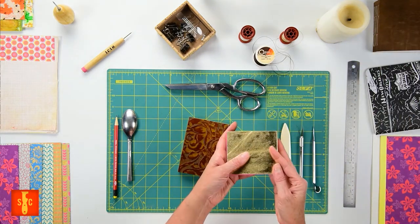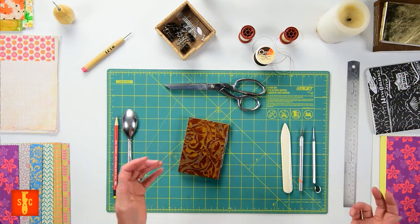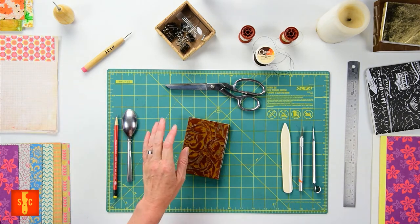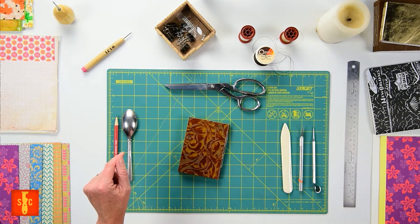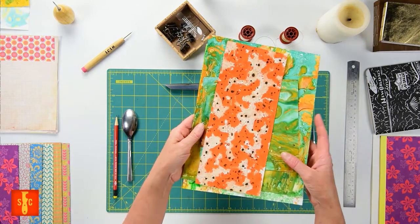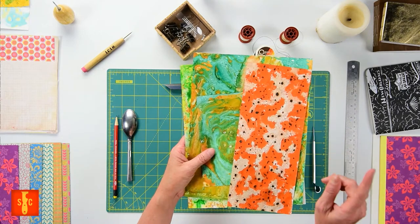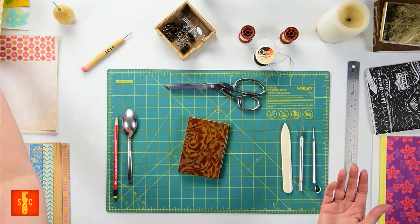If everything goes according to plan we'll even be working in some of your beautiful marbled pages for some beautiful finishing touches. Y'all be sure to go check out paper marbling — it's an awesome video. But I shouldn't get ahead of myself. First things first, let's learn how to make a saddle stitched chapbook.